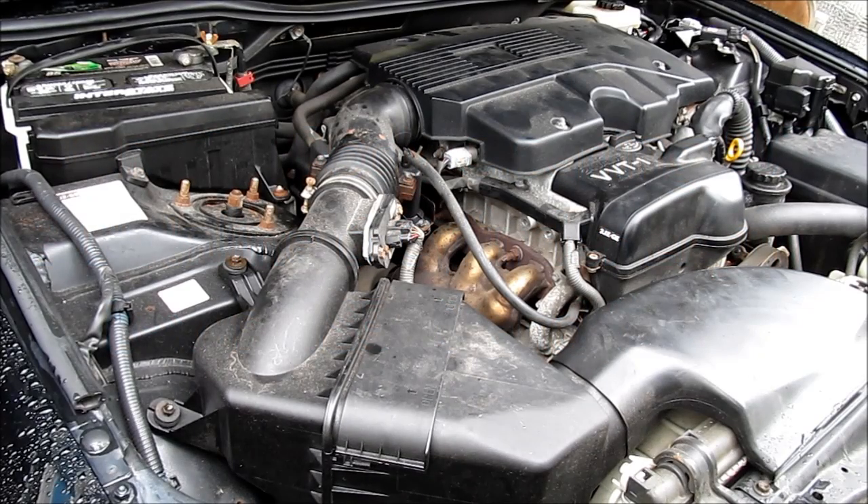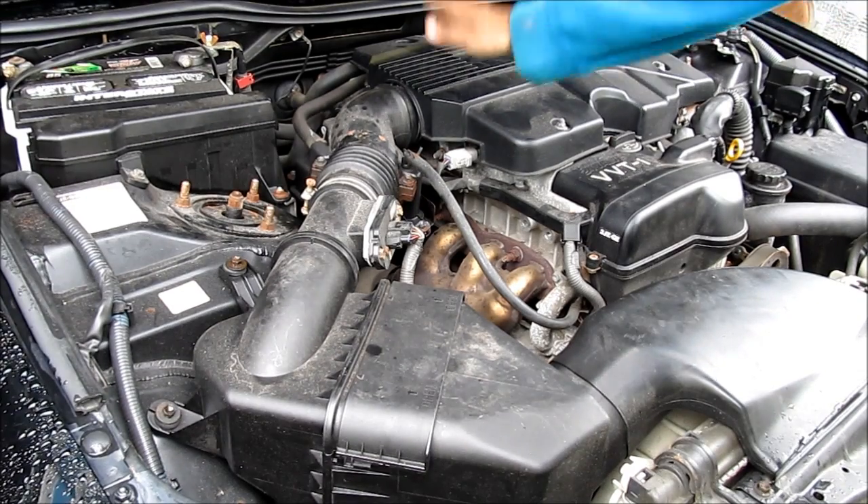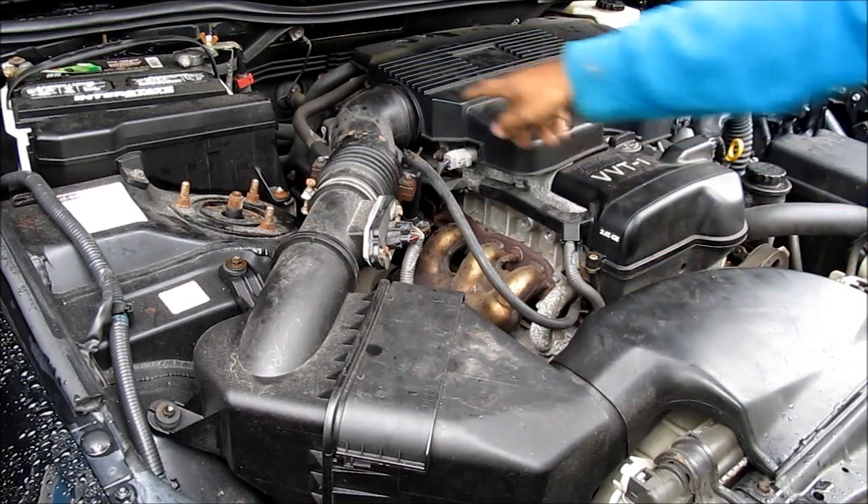Here's how to clean the throttle body on your Lexus GS300 or IS300 with a 3.0L inline-6 2JZ engine. The throttle body is located under the engine cover. We need to remove the entire intake to get access to it.